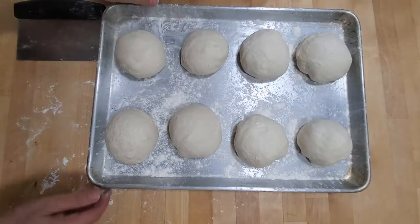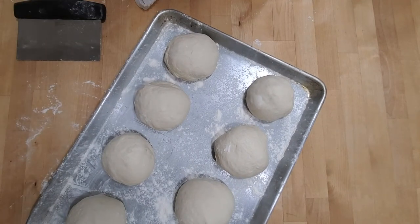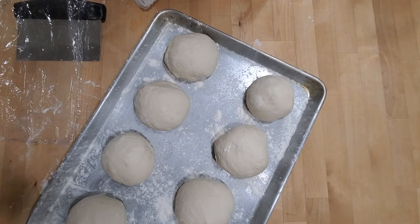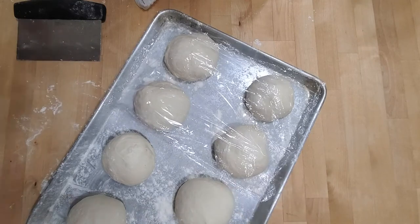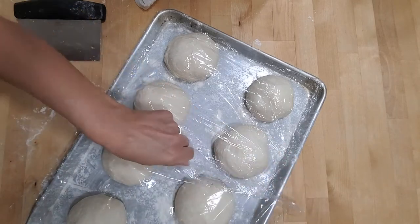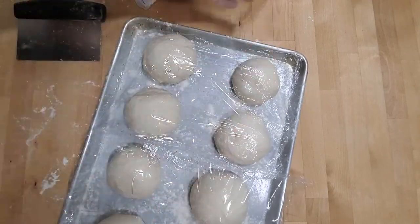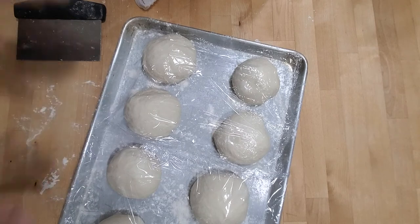Fold the bottoms to make nice little balls. Place the eight dough balls on a flour-sprinkled cookie sheet with room between them to expand. These balls need to proof for a minimum of one hour up to overnight in the fridge — that's the beauty of this recipe, you can make them in advance. Cover with plastic wrap, sealed tightly, especially if going in the fridge overnight so they don't dry out.